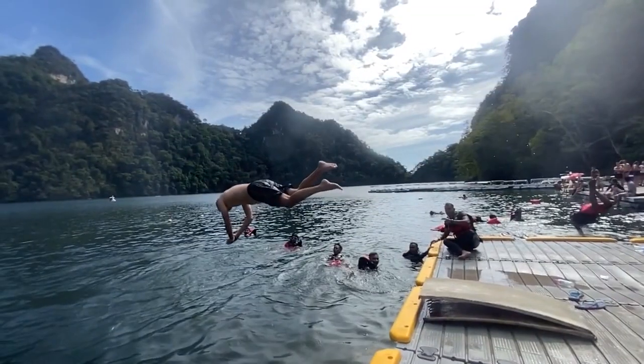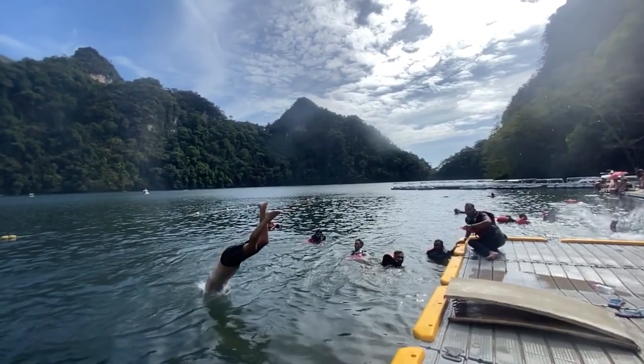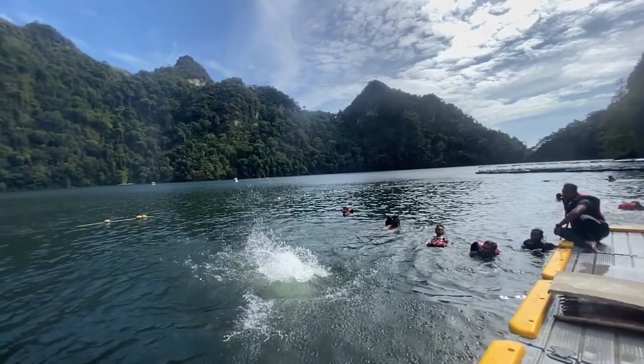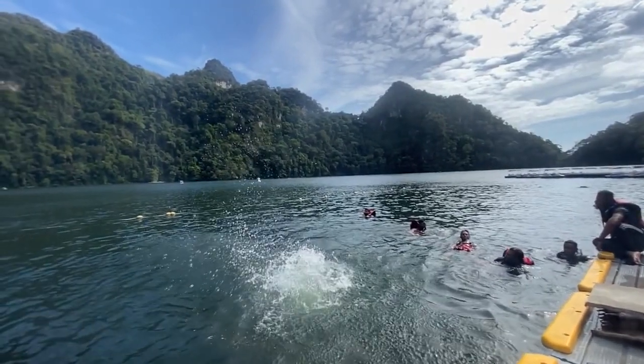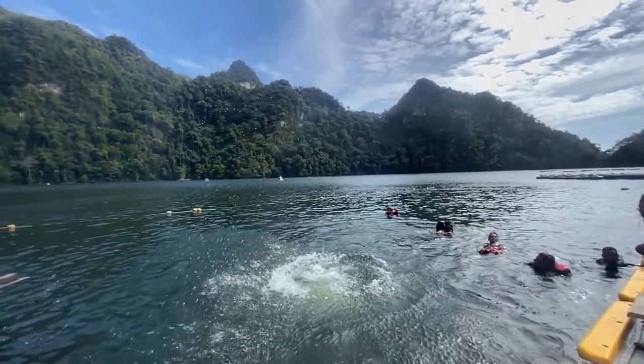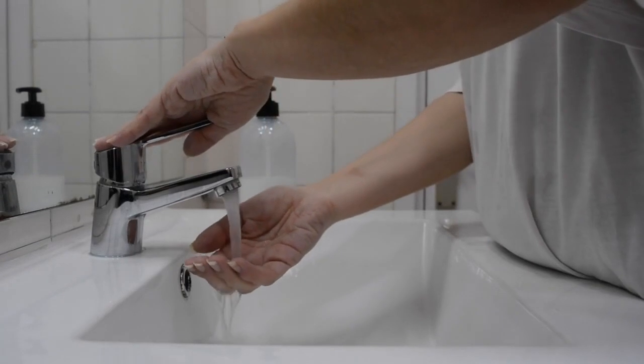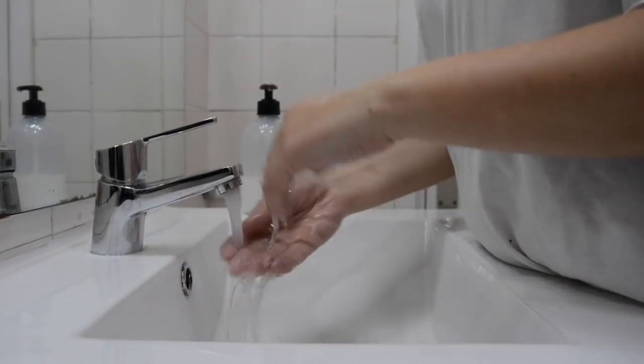In fact, the distinctive wrinkling is caused by blood vessels constricting below the skin. An evolutionary biologist at Newcastle University, UK, and co-author of the paper, Tom Smulders, says: "We have shown that wrinkled fingers give a better grip in wet conditions — that could be working like treads on your car tires, which allow more of the tire to be in contact with the road and give you a better grip."